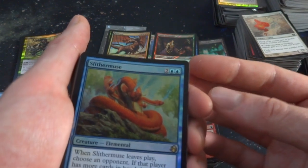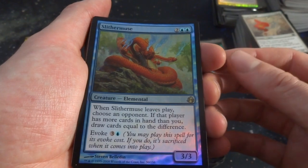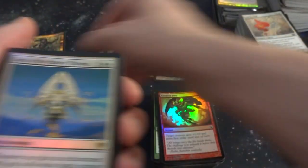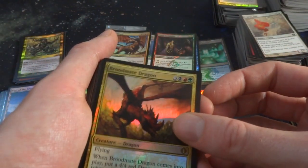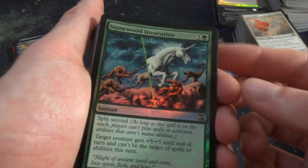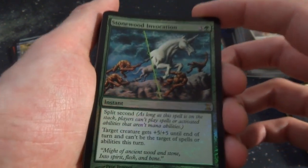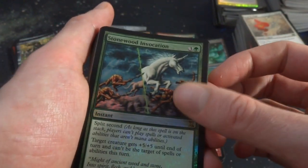Got Slither Muse — two and two blue. At the beginning of your upkeep, if an opponent has more cards in hand than you, draw cards equal to the difference. It has Evoke for three and a blue. Got Sigil of the Empty Throne — make some angels. Got Broodmate Dragon. Got Stonewood Invocation. Got the Pegasus — looks like the earth is split in half with Split Second. Target creature gets plus five, plus five until end of turn and can't be targeted with spells or abilities. So Hexproof and plus five, plus five for four mana.